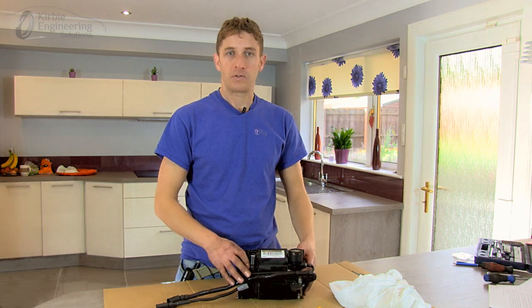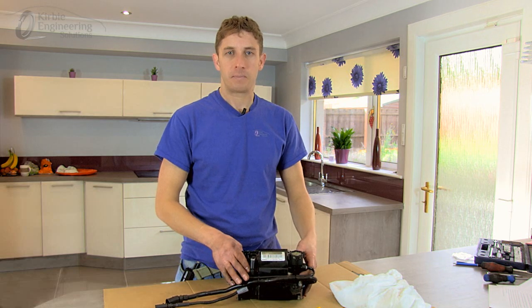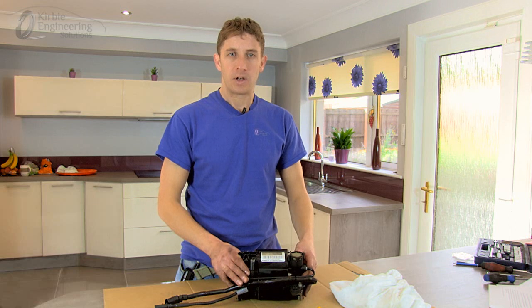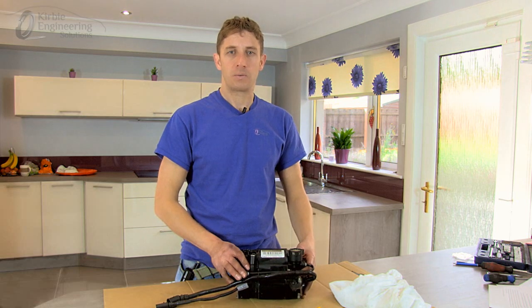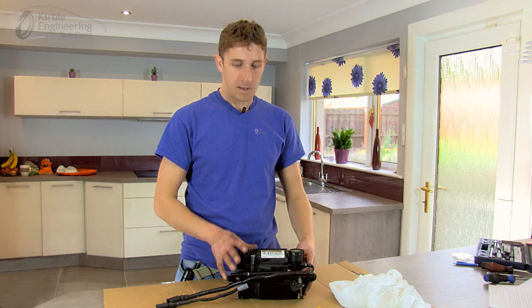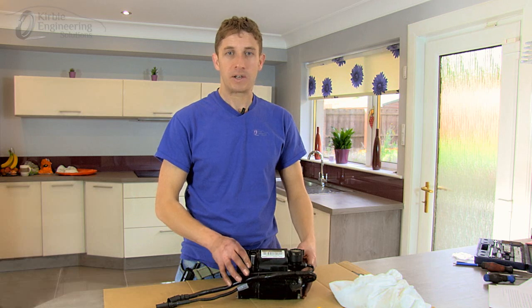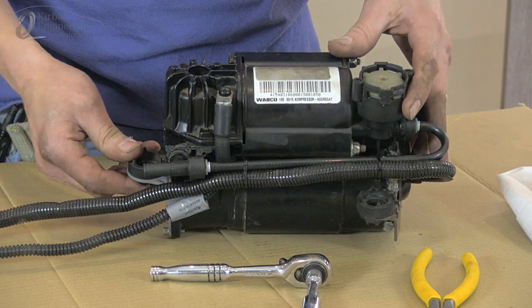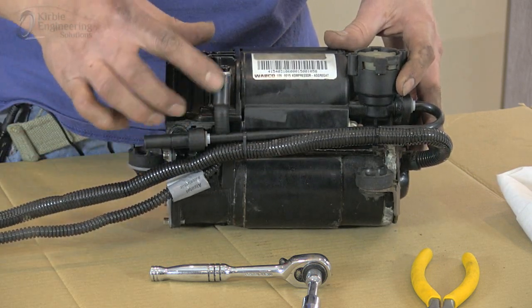It's also found on the Range Rover Mk3 and the BMW, but it's mounted in a different case in these models, so there's a different video to show how to work on that version. It may vary slightly between the versions mentioned, such as the mounting brackets and the temperature sensor — not all models use a temperature sensor — but the steps to changing the piston ring are exactly the same.